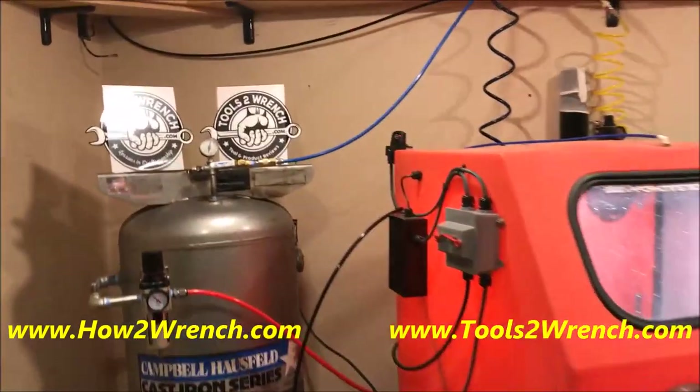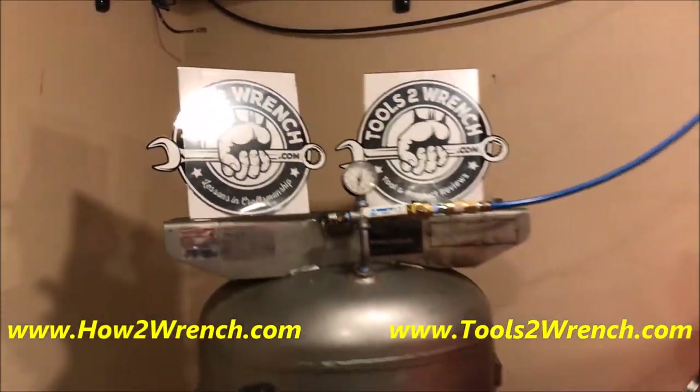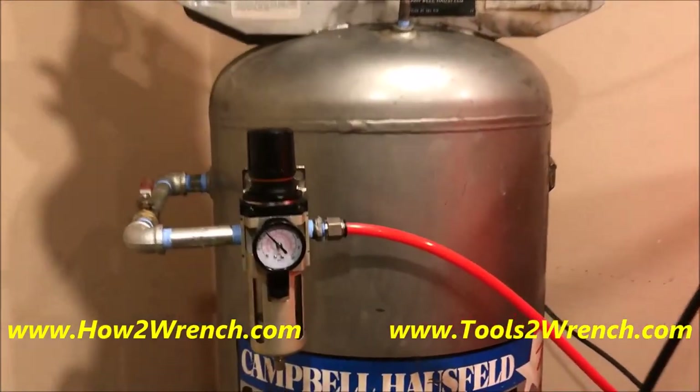Hey friends, it's Shane from HowToWrench.com and ToolsToWrench.com. In today's episode, I'm going to talk about the difference between static pressure and working pressure.